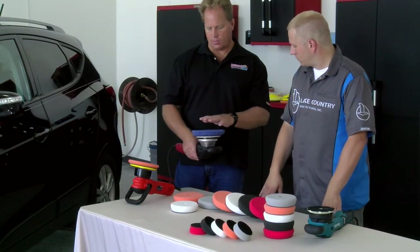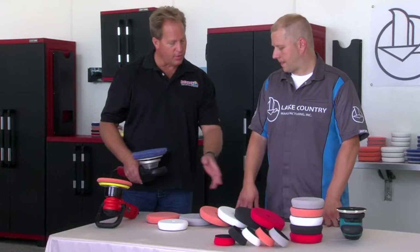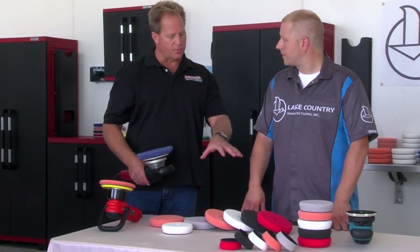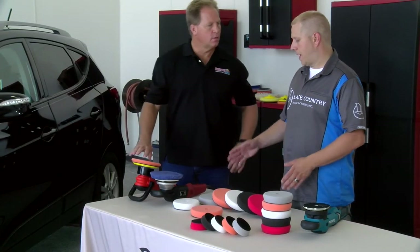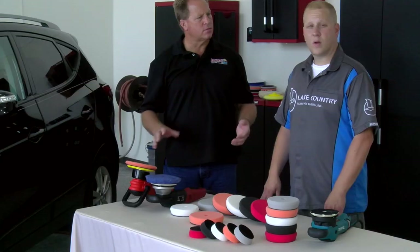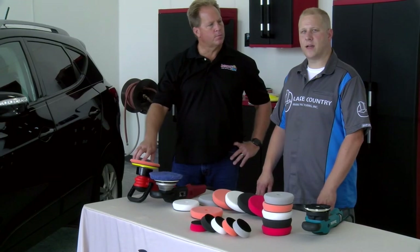With this pad line, you've got a pad that offers more cut but also has the ability to finish out really nicely, plus five different levels of aggressiveness with the other colors and foams. You will not find a situation that these six pads couldn't take care of. Dave, how can people get more information or find these pads? You can check us out on our website at www.lakecountrymfg — as in manufacturing — .com.